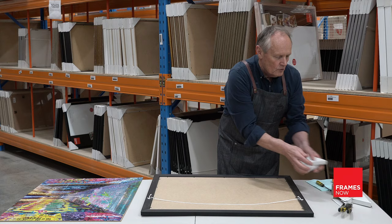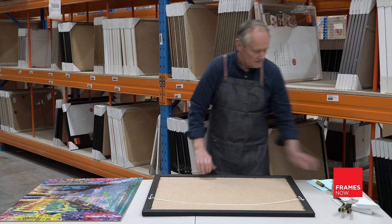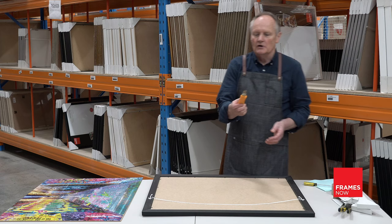What you'll need to do then is bend the metal tabs that are around the frame back, to be able to remove the backing board. You could either use a normal flat-bladed screwdriver to bend the tabs up, or alternatively you can use the blade of a knife, which is just as effective.